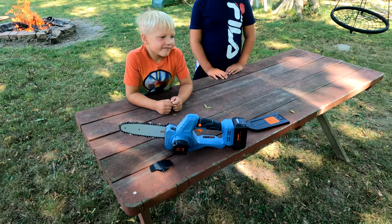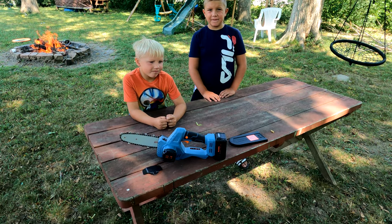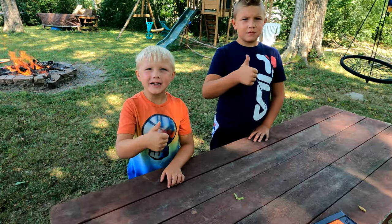If you're looking to purchase one of these, I'll leave a link in the description below. They're a really good deal — check it out. How many thumbs up for this thing? Two thumbs up! Thanks for watching.